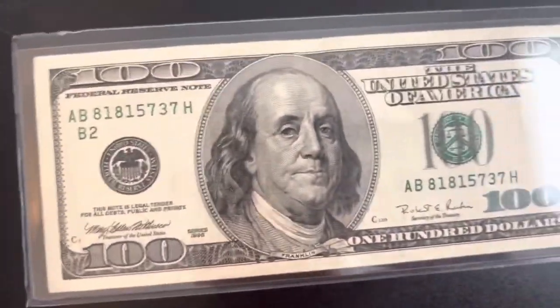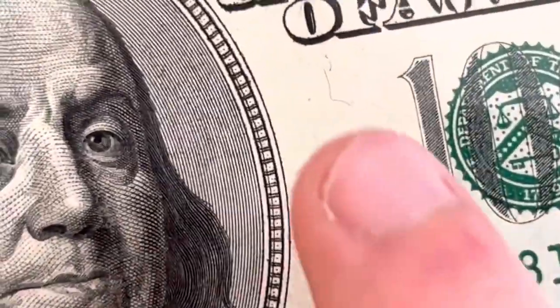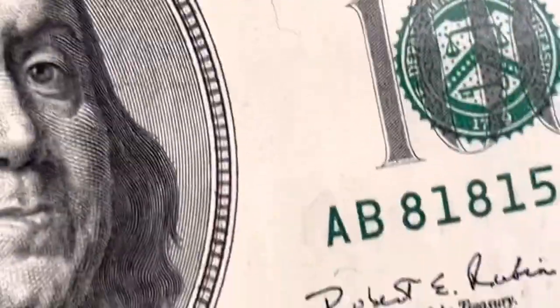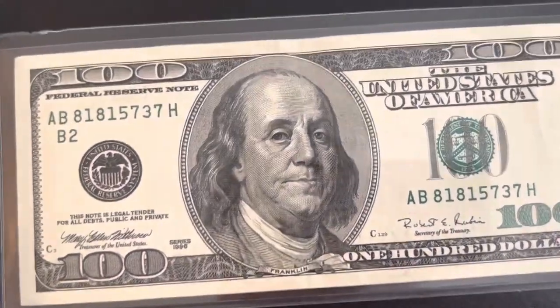Another cool anti-counterfeiting feature they introduced first before anything else is red and blue fiber hairs embedded in the bill. This one actually has both red and blue, so that's always a good way to tell if it's real or not.